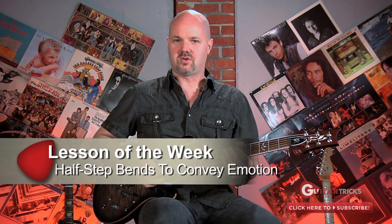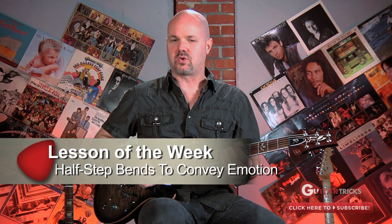On to our lesson of the week. That's right — it is using half-step bends to create more emotion in your soloing. I've had a lot of requests on how to get emotion in your soloing, and it's really hard to define because emotion is kind of something you feel and it just comes out, but I'll give you a couple tips here with half-step bends where you can kind of create that vibe.